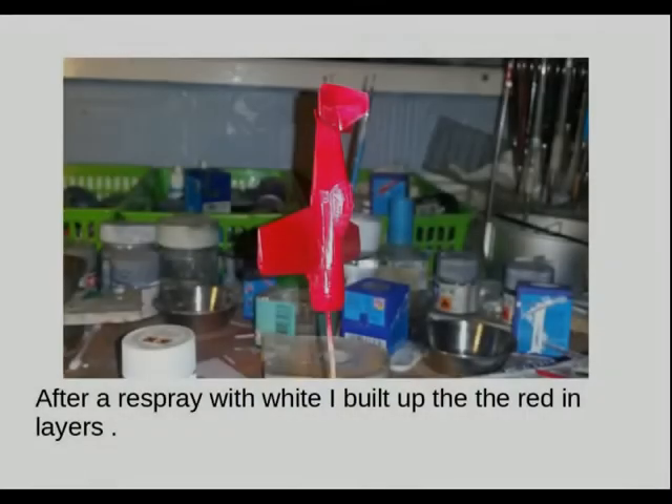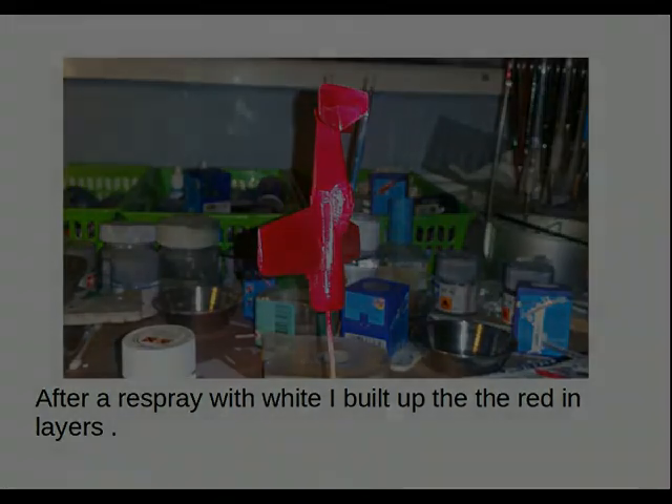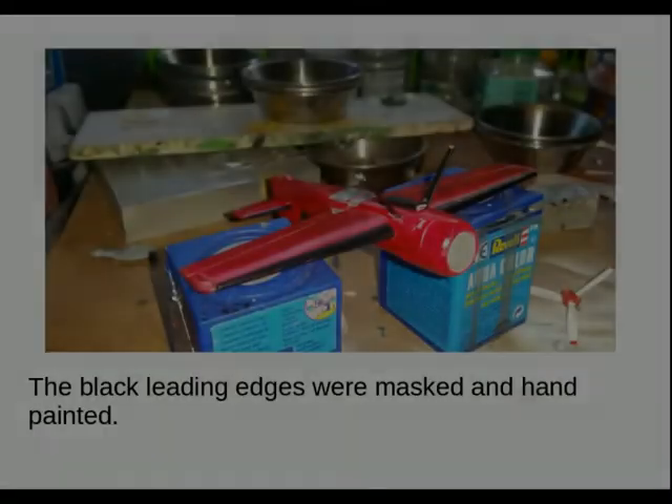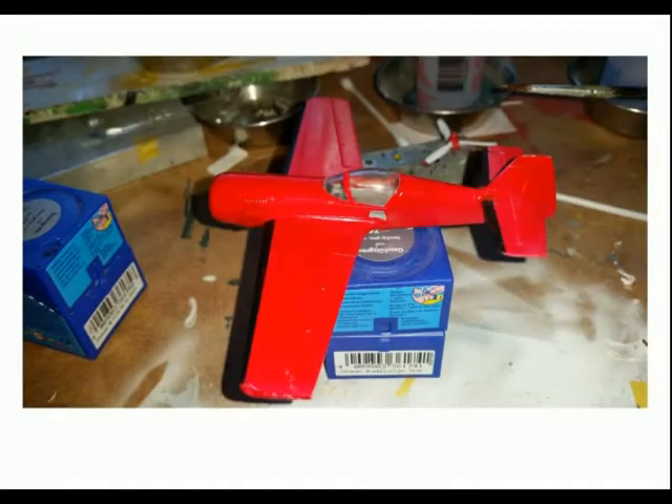I painted it in Tamiya X-7 red — a nice bright colour — but it had to be built up in a number of layers to give it effective depth. Once the spraying was done, I masked off the leading edges on the wings and the tail plane and hand-painted those black. You can see it's quite an attractive look when you peel off the canopy masking.